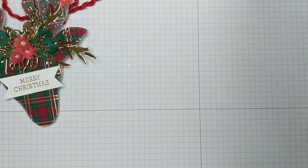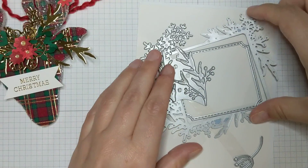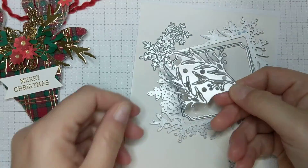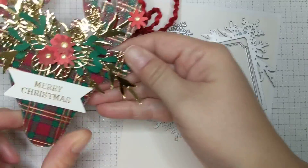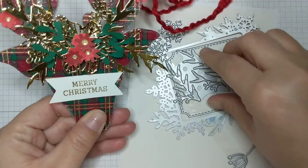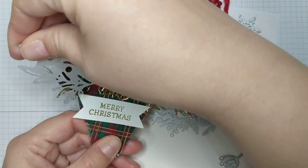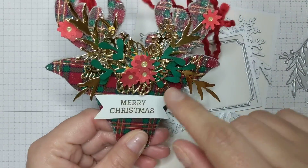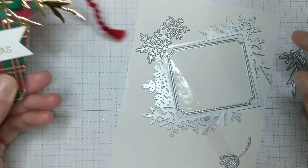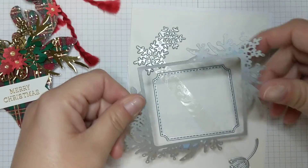I also used the Frosted Frames dies — specifically one die to get these main sprigs. These cut out perfectly, so I just kind of met them in the center with the gold paper and then arranged the rest of the foliage the way I wanted it.